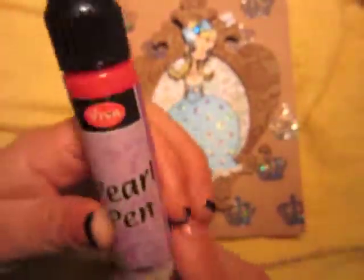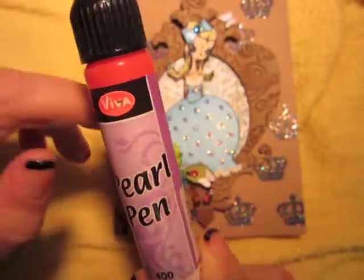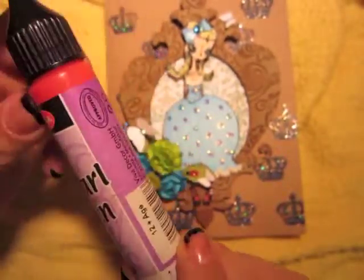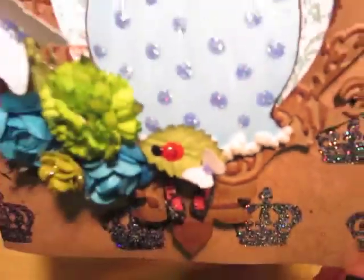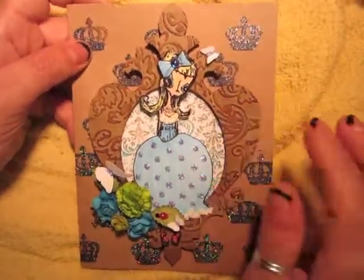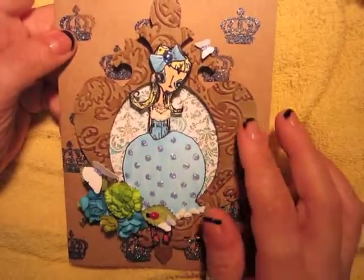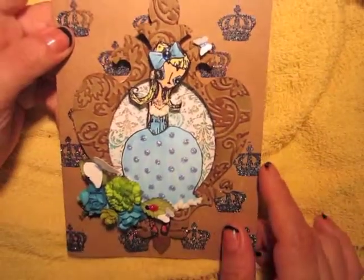I made the ladybug using Viva Decor pearl pen in red and black — the body is red and the head is black — and then I went over with a black pen and placed the little dots on there. The frame is a die from Sizzix, an ornament frame. That's one card I'm going to give as a birthday card.